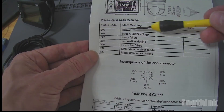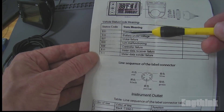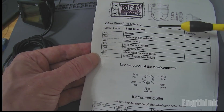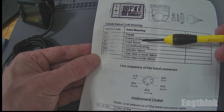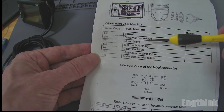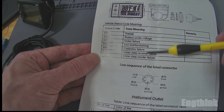For example, the normal situation status code is E00. After this we have E06, which means battery under voltage. We have motor failure E07, then turn malfunction, controller failure, master data receiver failure, and meter data sender failure.